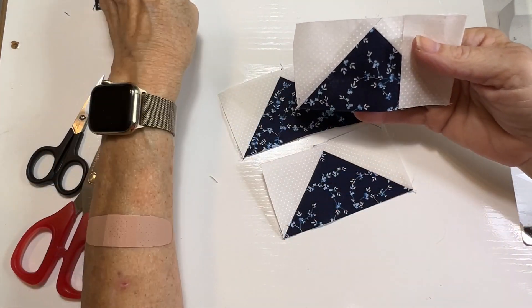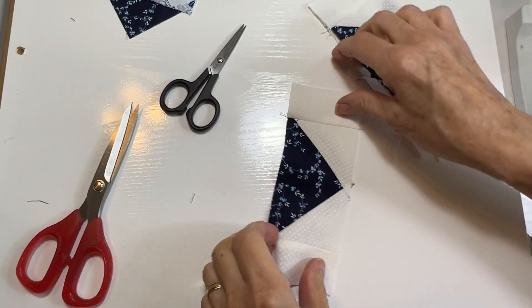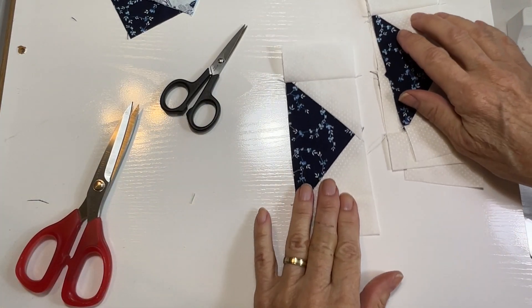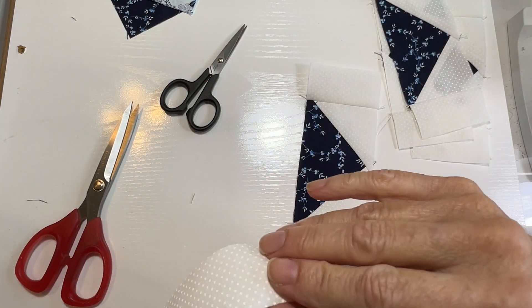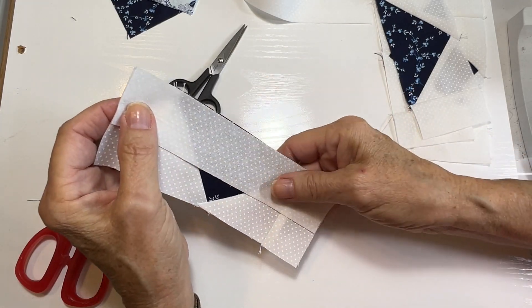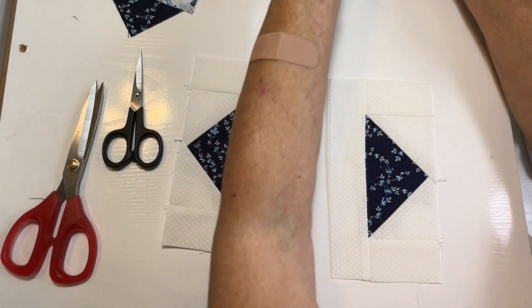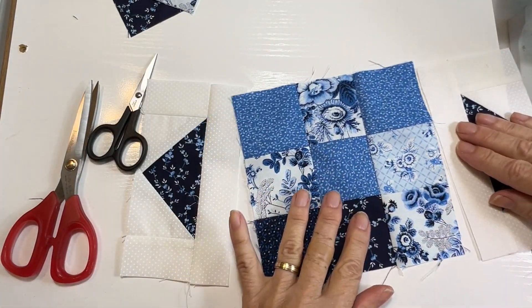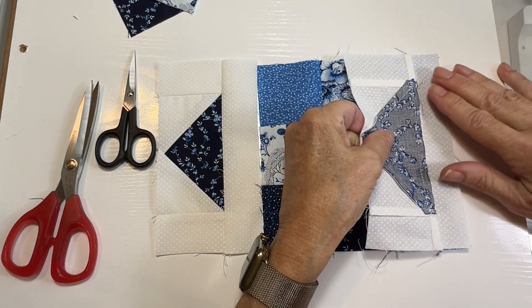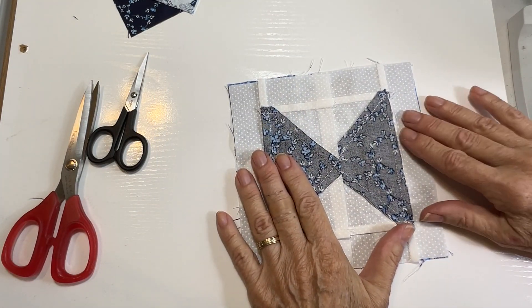Now I'm going to take these little rectangles and sew one to each flank of each flying geese piece — one here and one here on each side. I've pressed them all with the little strips pressed towards the strips, pressing outwards. So I've got four of these units and now I'm going to take the longer strips and sew them along the bottom of each one. Then I'm going to sew two of these pieces to opposite sides of our center nine-square piece, then press them towards those white strips.